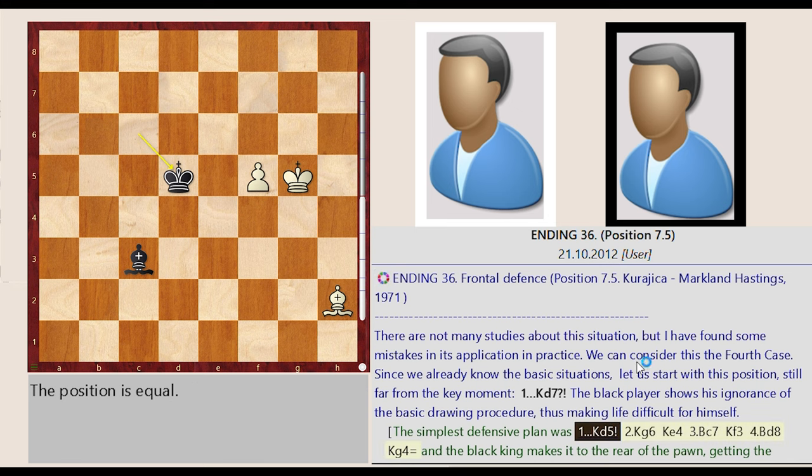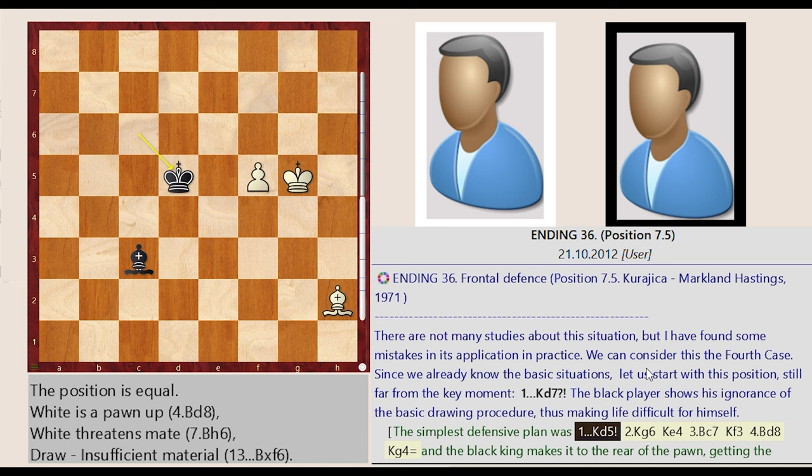Ending 36: Frontal Defense, Position 7.5. Karahika vs. Markland, Hastings 1971.